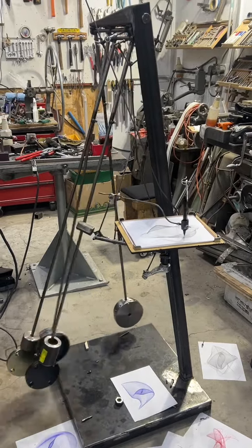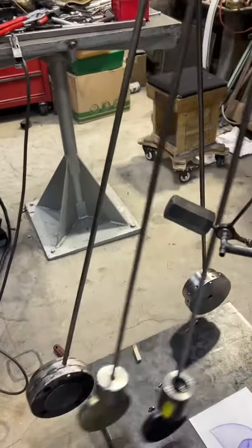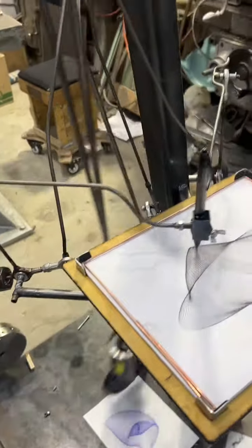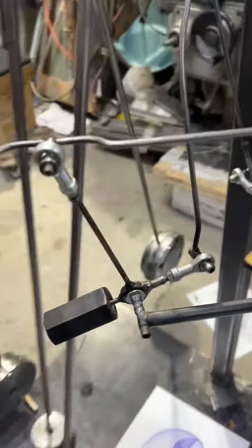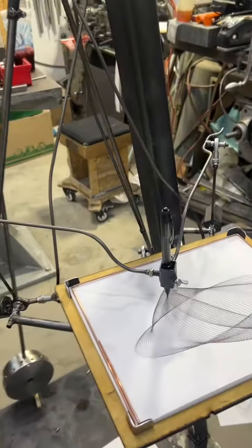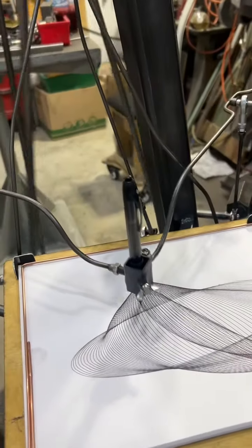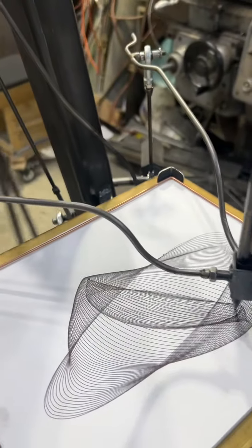We got it running a lot better now. We've increased the weight of the pendulums — the two front ones, the X and Y, are 20 pounds each, putting a little more weight on the table. I also added counterweights because the pendulum was having to lift up the whole linkage each time. Now these counterweights make it run and run and run — it's like seven minutes that it will draw. It's more quiet, not putting as much pressure on the pin, and it's just going a lot better.